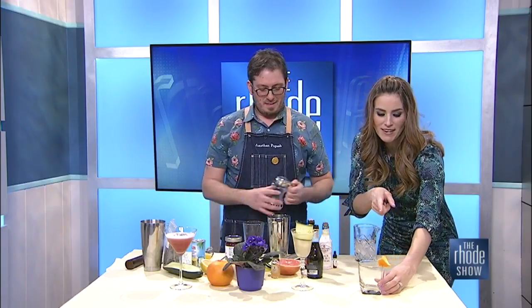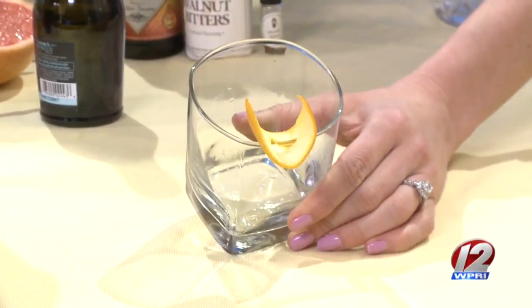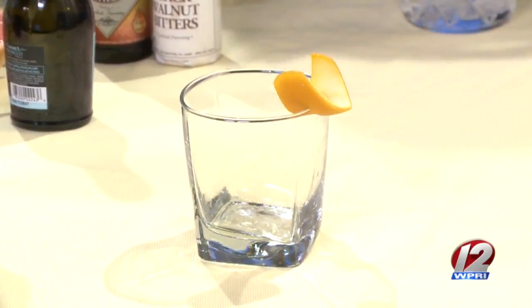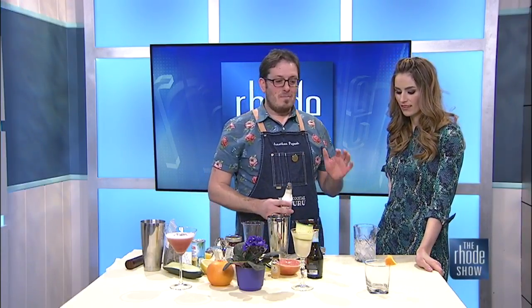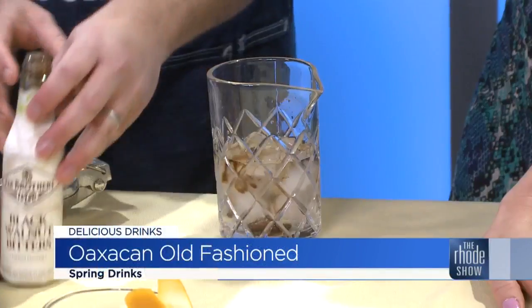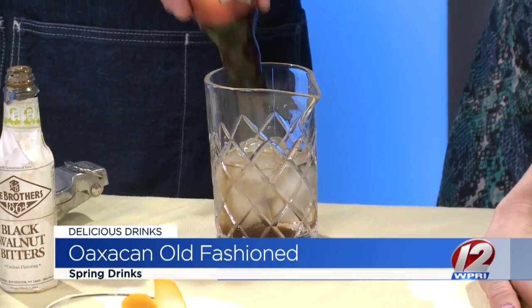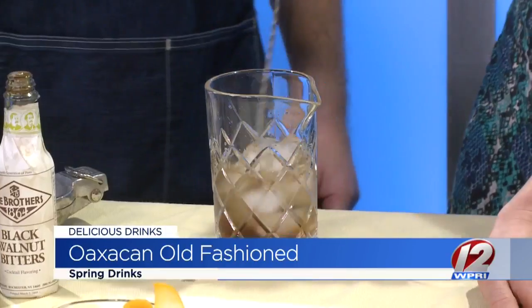And our last one — before we mix this up, take a look at this garnish. I've never seen an orange peel arranged like that on the glass. Isn't that neat? I'm always trying to be up with the trends, as the kids say. And this is a fun twist on an old-fashioned. So I have some mezcal — mezcal is kind of like the older cousin of tequila. I have some black walnut bitters. I've had mezcal before and I enjoy it. It's smoky — that's really what makes it what it is. And I have some peach bitters here. They make bitters in all different flavors these days.